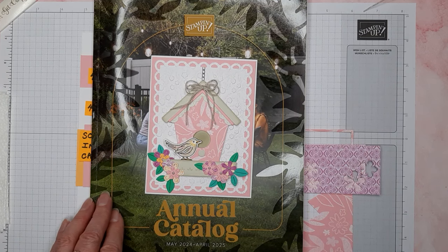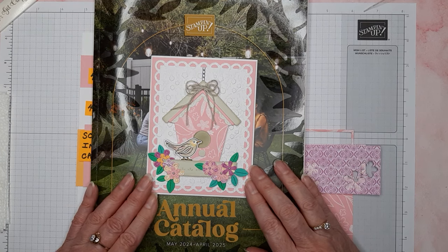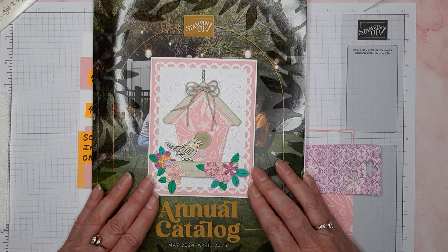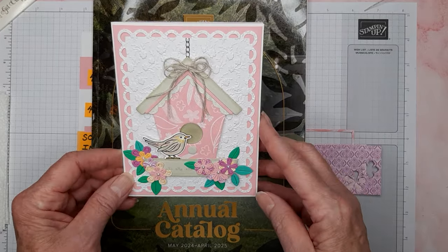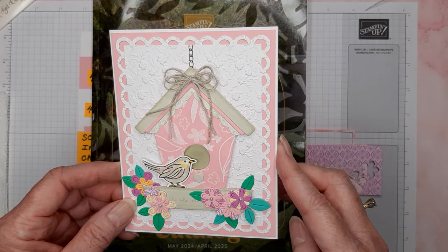Hello everyone, and thank you for stopping by my YouTube channel, Get Crafty with Sally. My name is Sally Pool. I am a Stampin' Up demonstrator in Albany, Oregon. Welcome! Today we're going to be making this cute card.